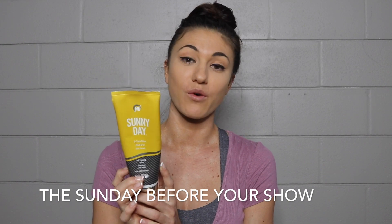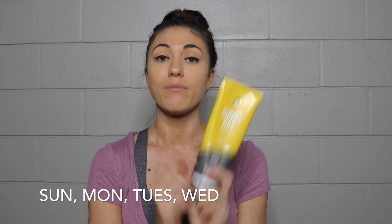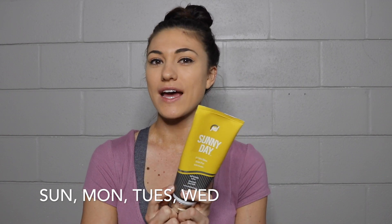What I did for my shows is I used the Sunny Day. I start this a week out from your show — it gives you a really nice base coat. I put it on at night time before I go to bed and sleep in it for eight hours because the longer you keep it on the darker your tan gets. Then I wake up in the morning and shower it off. If your show is on Saturday, you start on Sunday and do it through Wednesday.